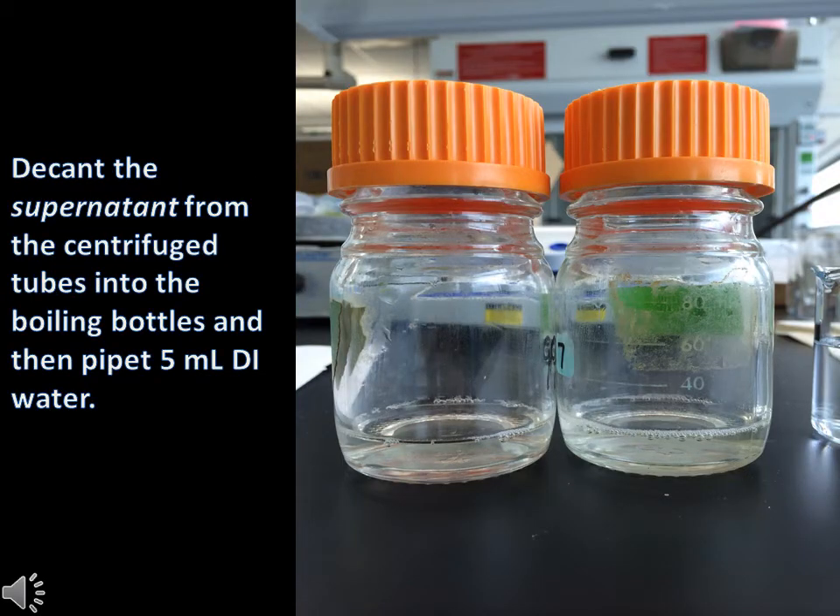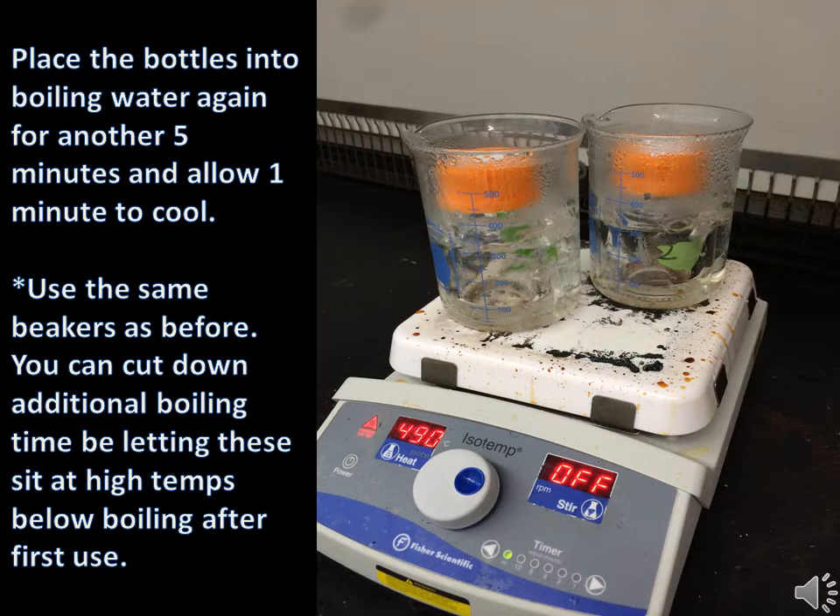Carefully decant the supernatant from the centrifuge tubes into clean bottles, then pipet 5ml of DI water into each bottle. Place the bottles filled with supernatant back into the boiling water bath for another 5 minutes, and 1 minute to cool after you have removed them. You can save time at this step by keeping the beakers filled with water hot in between boiling periods.